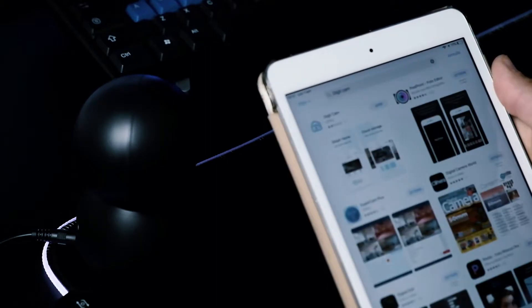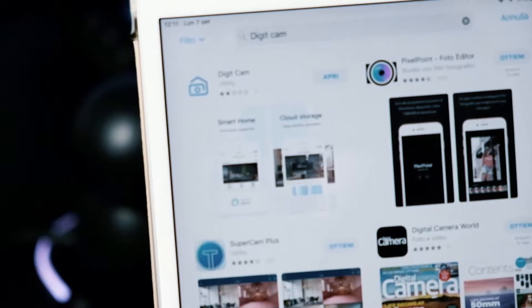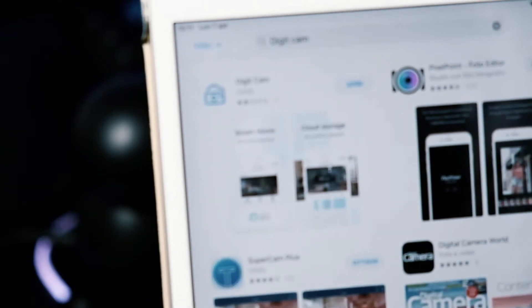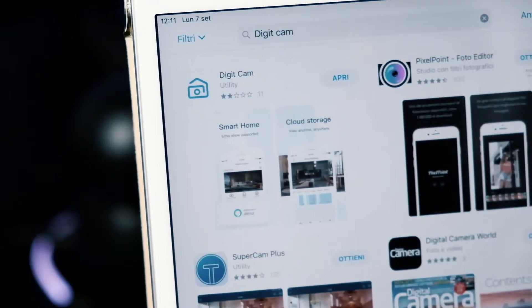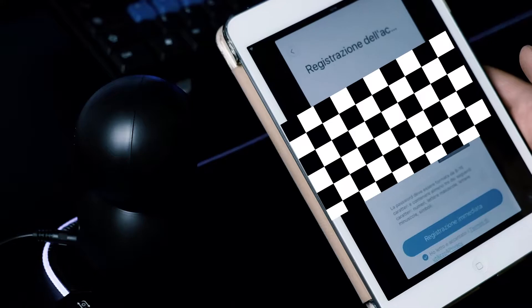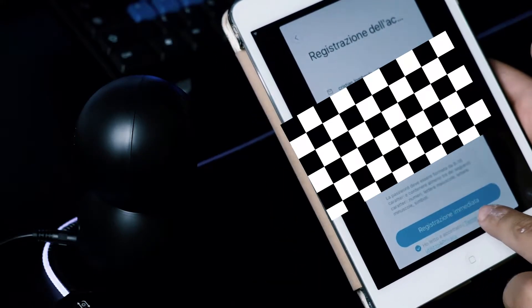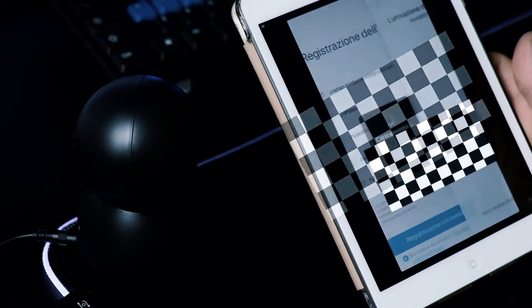Io l'ho già scaricato, si tratta di questa applicazione. L'ho già installata, quindi faccio apri. Una volta inseriti tutti i vostri dati — a me non vedete per motivi di privacy — qua sotto facciamo registrazione immediata e lui carica.